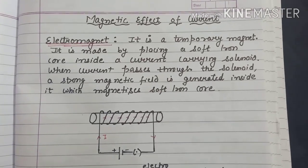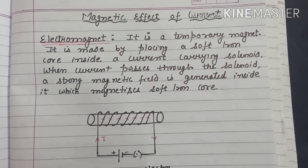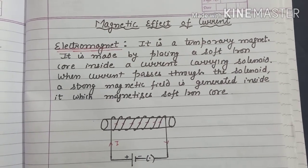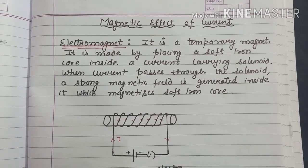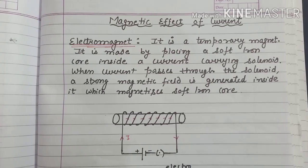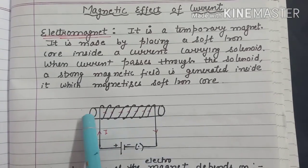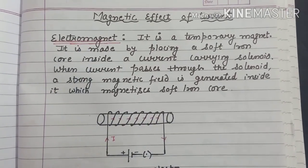Welcome back students. Let's proceed to the next topic, that is electromagnet. In the previous video, we had discussed that a current carrying solenoid produces a very strong magnetic field, and the magnetic field inside the solenoid is uniform. Now if I place a soft iron core inside a current carrying solenoid, I will get an electromagnet.